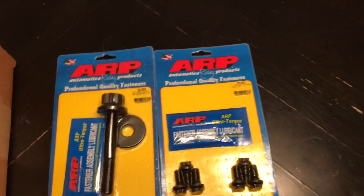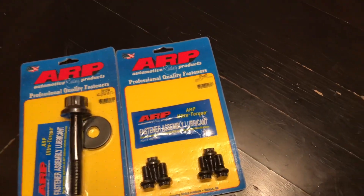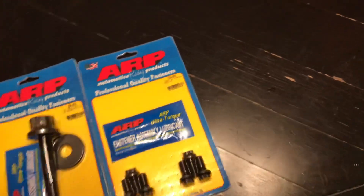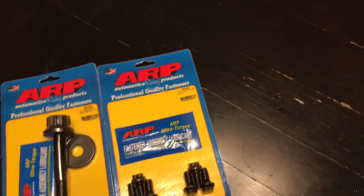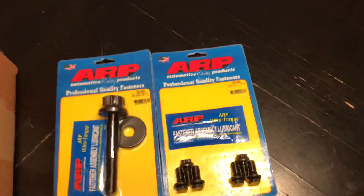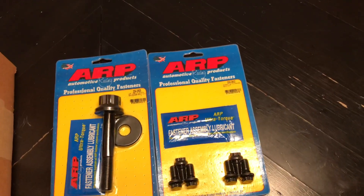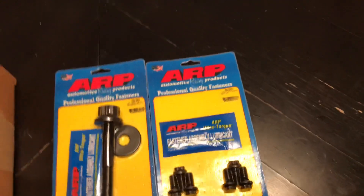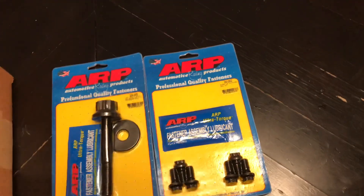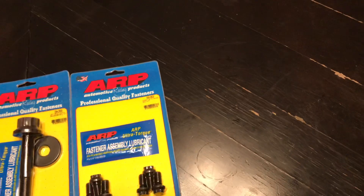On all my builds except the Caprice, I have ARP bolts, and some of the stuff in my Caprice is ARP. I went with the Chinese version of studs. On all my builds I got studs as far as head bolts, but the two builds that I have the majority of power in, I got ARP studs.